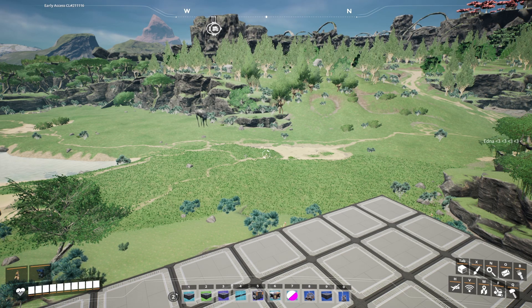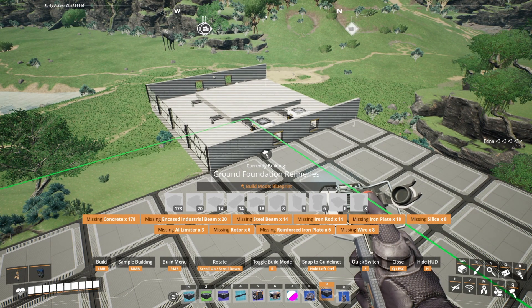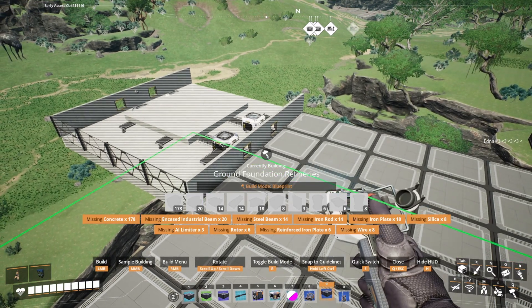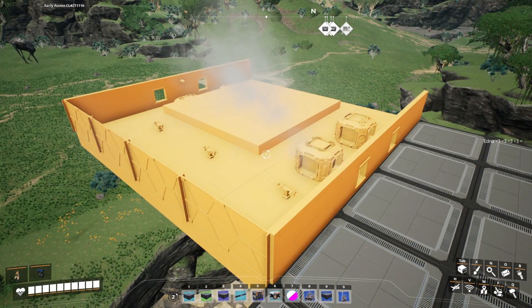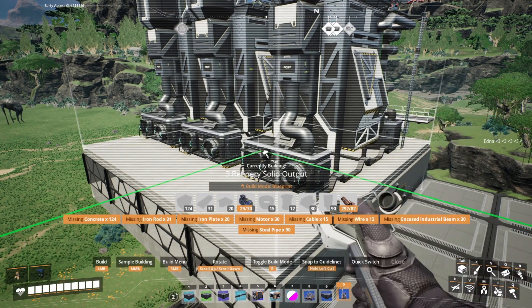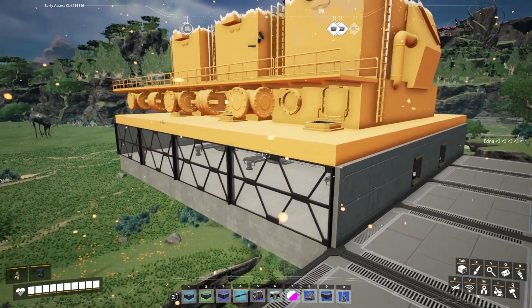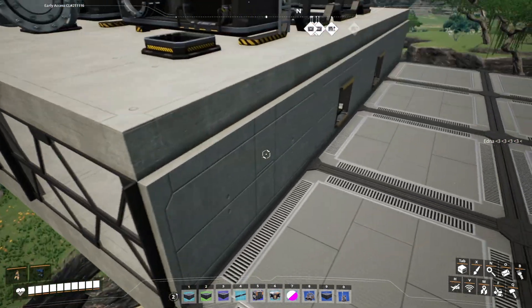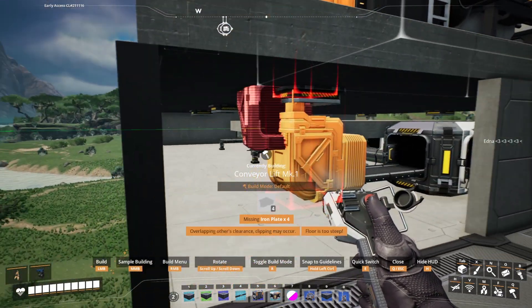The next one I do have is also available on the Satisfactory Calculator, but you will also find it on our Patreon — it's a refinery setup. This particular blueprint is designed to have two separate floors that stick together. So here, pressing nine gives us our ground logistics floor. We can place that there and this is going to do all of the logistics, because with refineries they are pretty large. We then have a floor for us to sit the next refineries on top of, and this is ready to receive liquid inputs and also to connect below. You can see how easy it is to set up with an elevator.